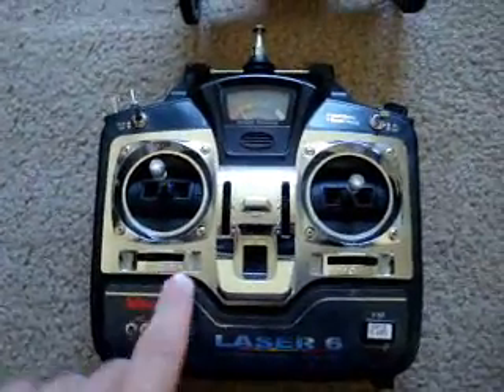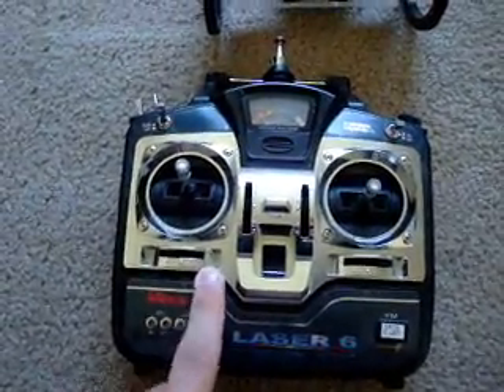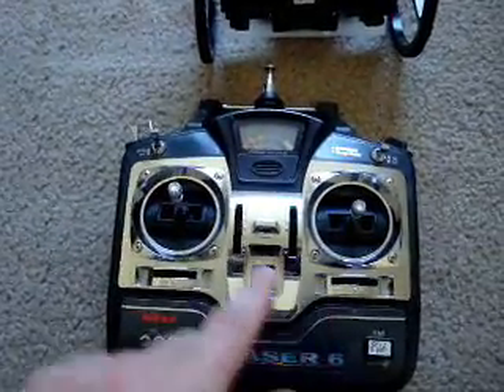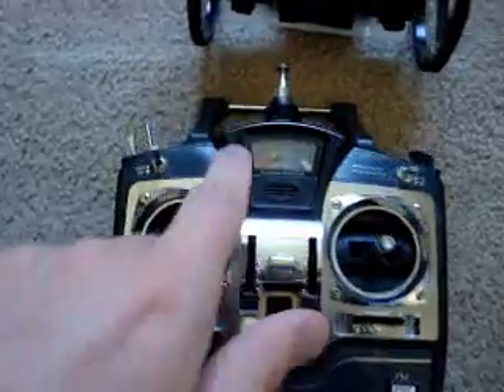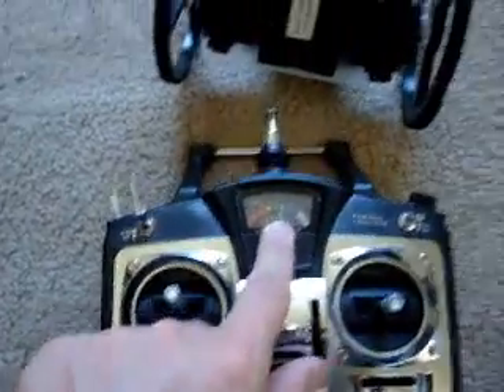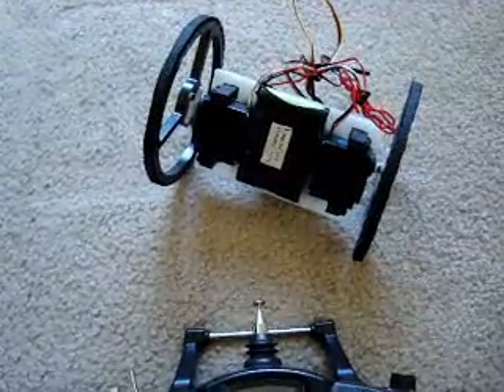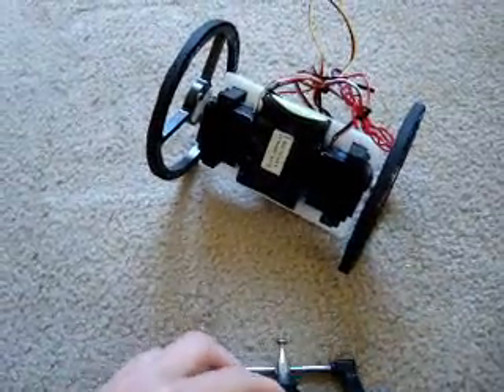Now there are other features on the remote controls. The first feature I'm going to teach you about is trims. You turn it on and notice your power meter. Now if you look at the robot, you'll see it's slowly rotating - that means the trim is off.